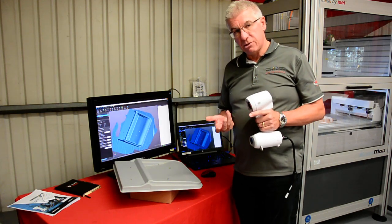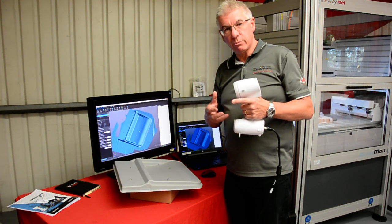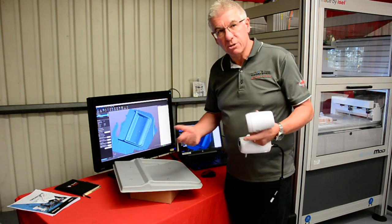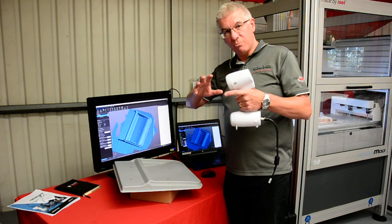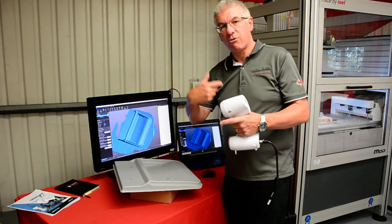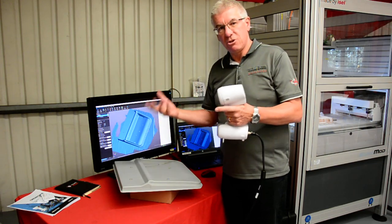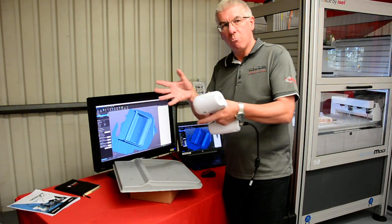This is a triangulated surface, and that means the data itself is directly compatible with 3D printing, with milling machines, all sorts of different types of techniques. We can now send this either straight to a CAD system or put it directly into your machine — reproduce it, create a new one, scale it, fill the holes, do whatever we want. And for engineering purposes, that means you can take a part, create a model, and make another one.